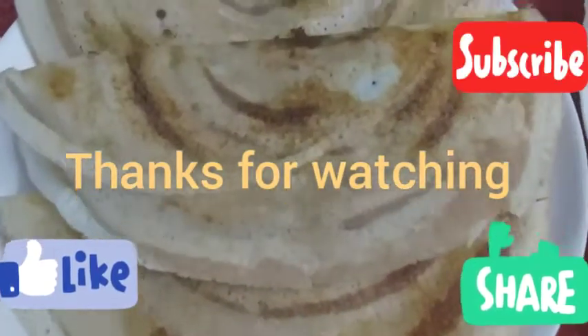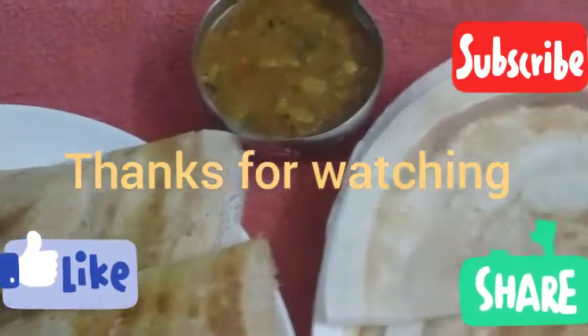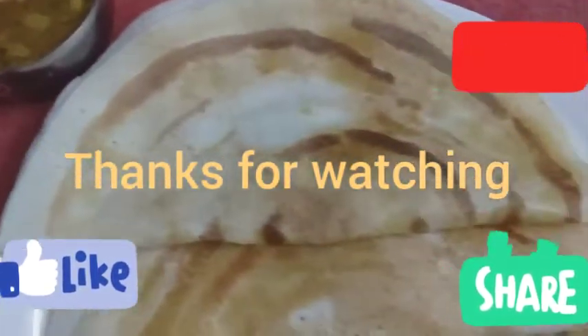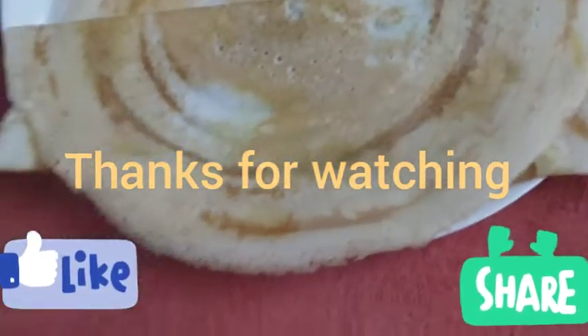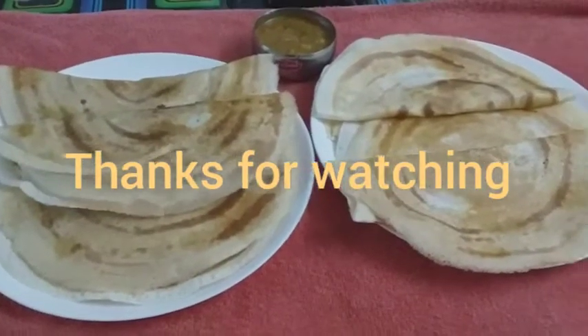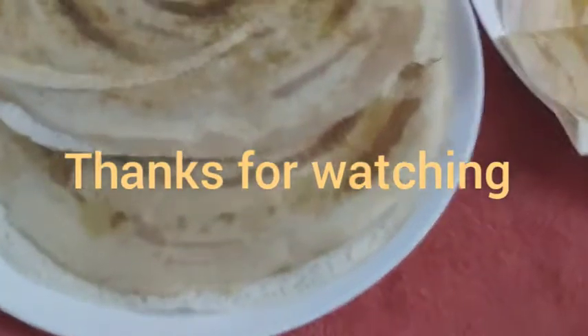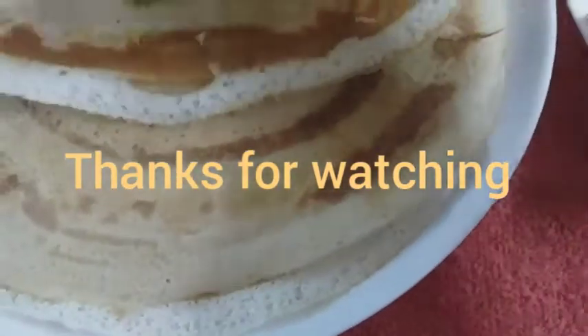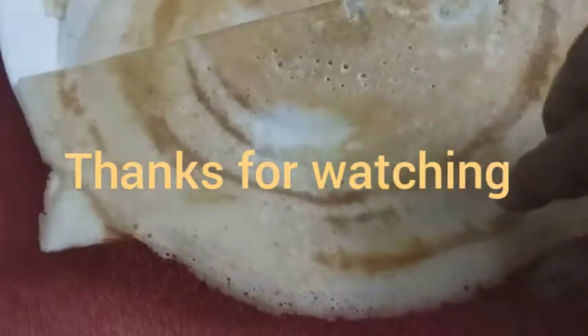The dough is ready. I'll be ready to cook it. This is the most important thing to do in this video. Thank you.